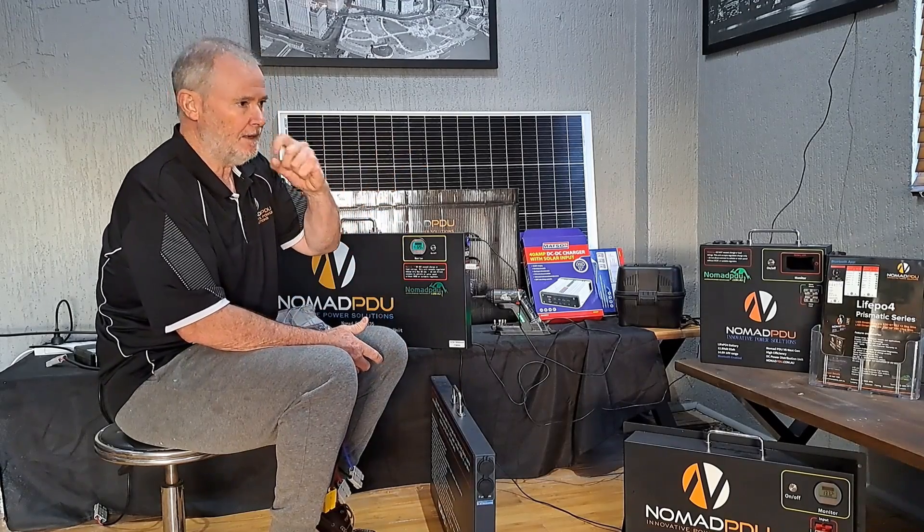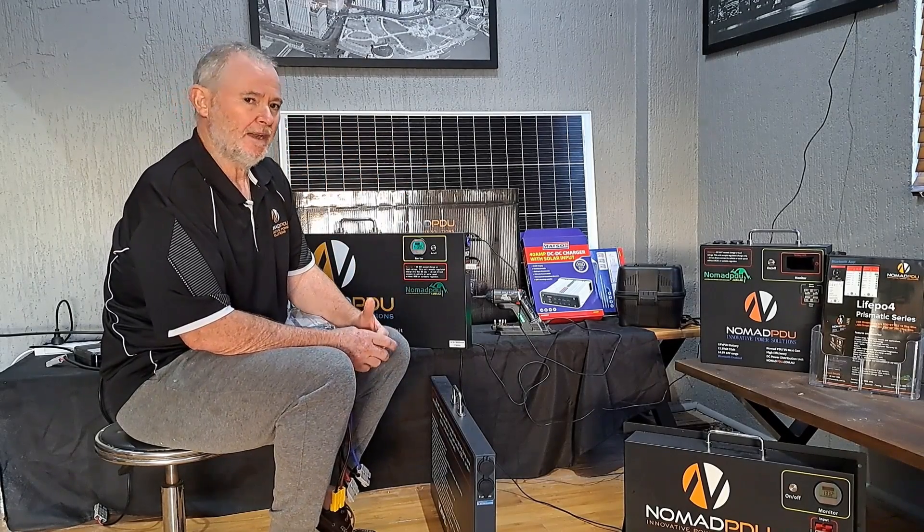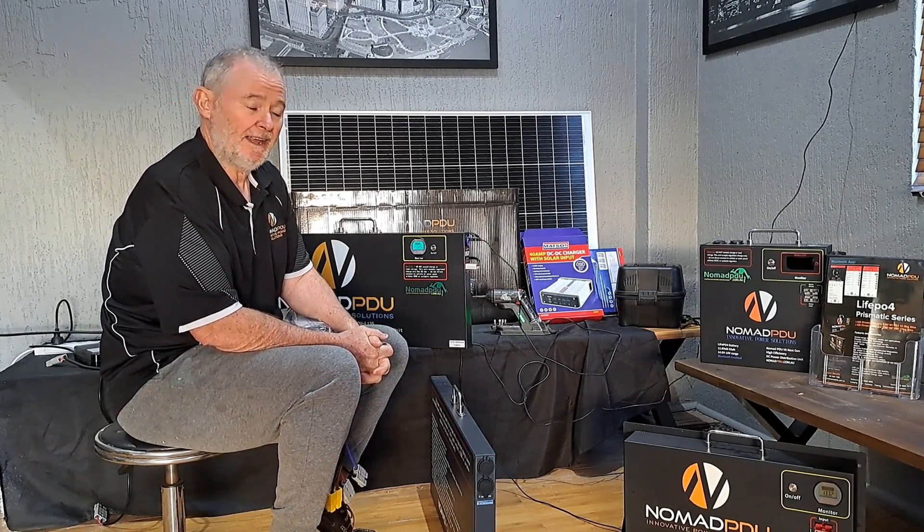Keep your eye out in the next couple of months as we'll be bringing in an additional range of products, some hybrid stuff as well. We'll go into that more in the next six to eight weeks.